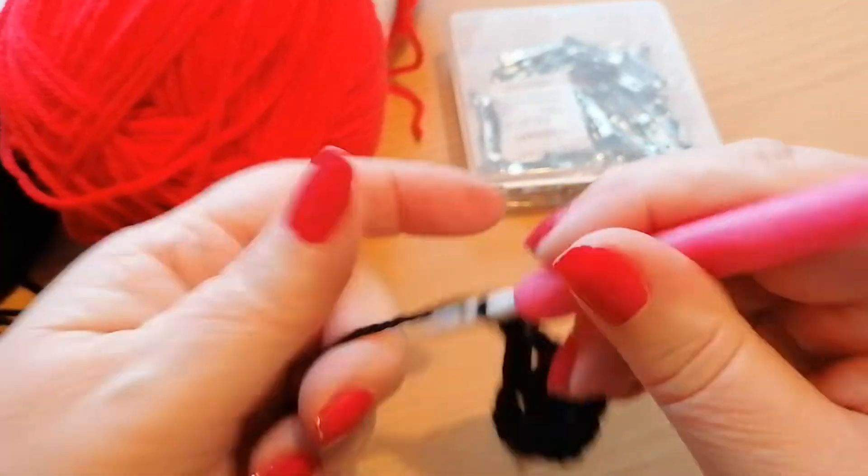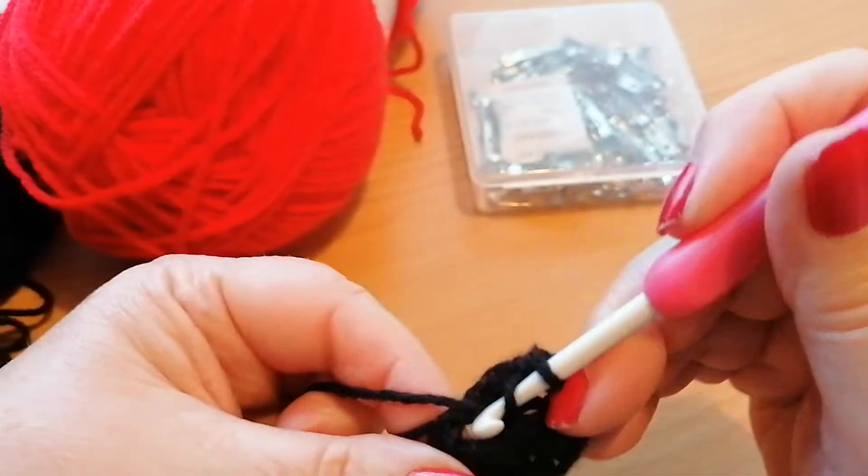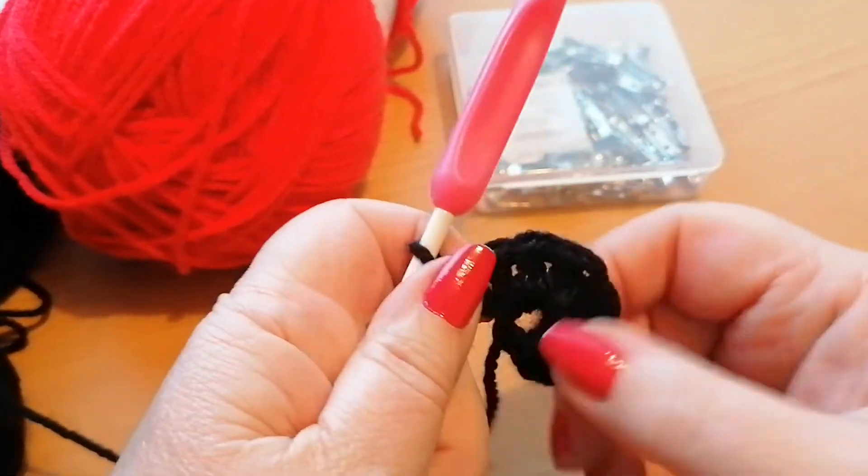You're only going to need the two colours as well — the black for the centre and the red for the actual poppy petals.